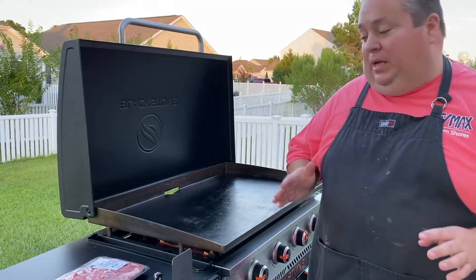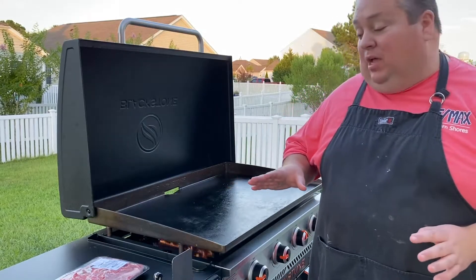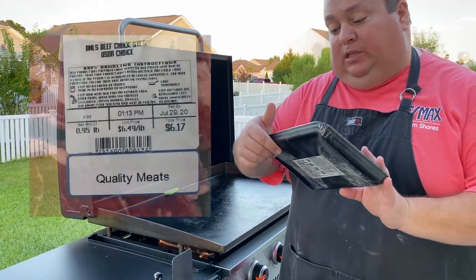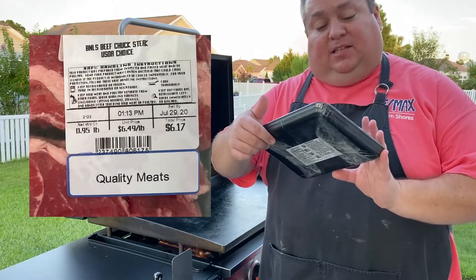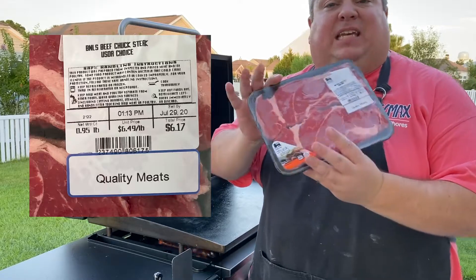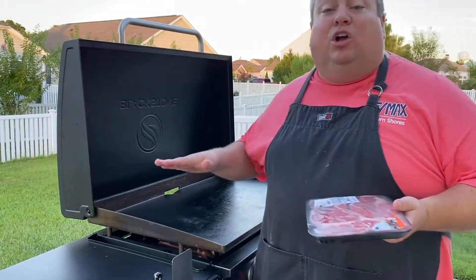What's happening guys, it's Jeremy and I'm back with another recipe. Tonight we're going to test something out. I bought these steaks — they are boneless beef chuck steaks, says they're great for grilling, but they were $6.17 for two of them. So I'm going to throw these on the Blackstone and we're going to cook them up and see what happens.